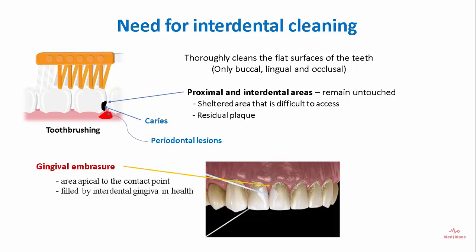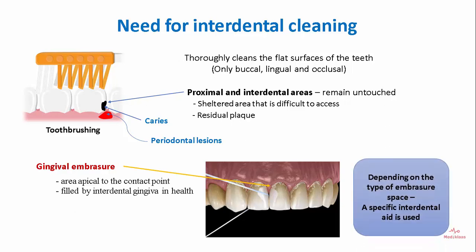Gingival embrasure is the area apical to the contact point and is generally filled by interdental gingiva in health. Depending on the type of embrasure space, a specific interdental aid is used.